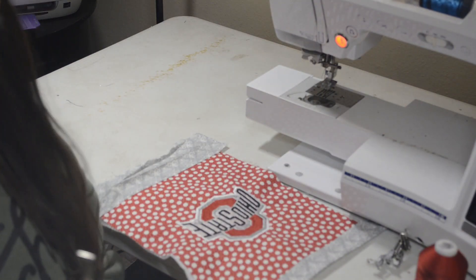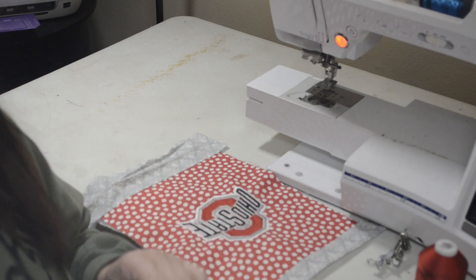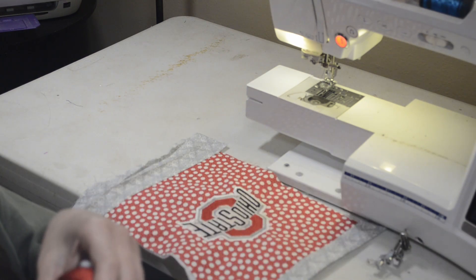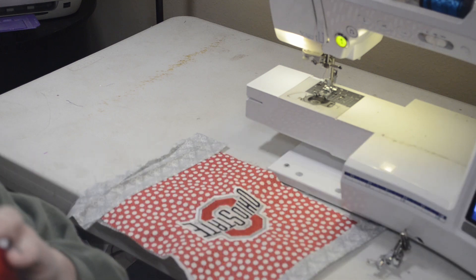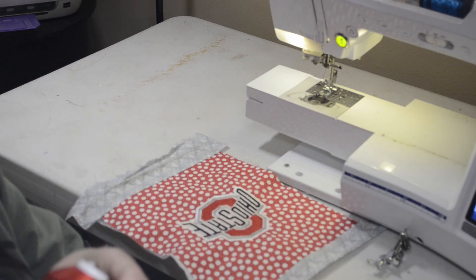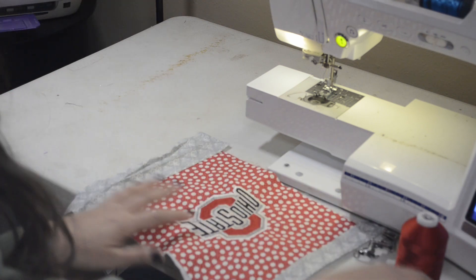I went ahead and changed the machine from embroidery to sewing mode. I just wanted to touch base on thread: I'm going to be using embroidery thread to sew. You cannot use sewing machine thread to embroider, but you can go from a polyester to a cotton — just not from a cotton to a polyester.